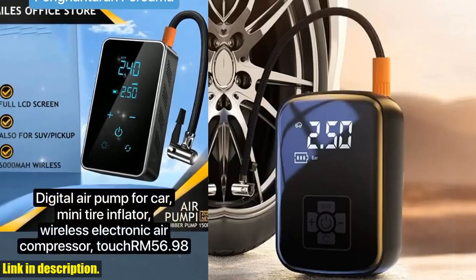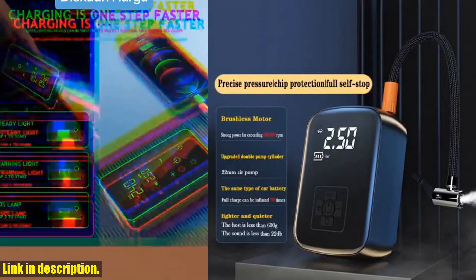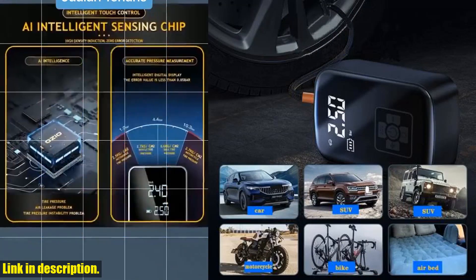So, if you're in the market for a reliable and versatile air compressor, then I highly recommend checking out the Wireless Car Air Compressor Electric Tire Inflator Pump. You can find the link in the description below. Trust me, you won't regret it.